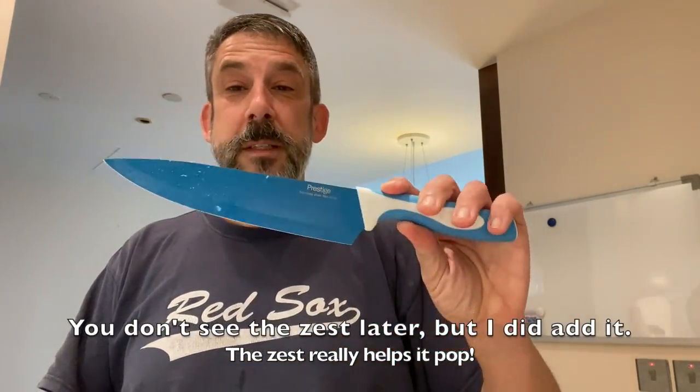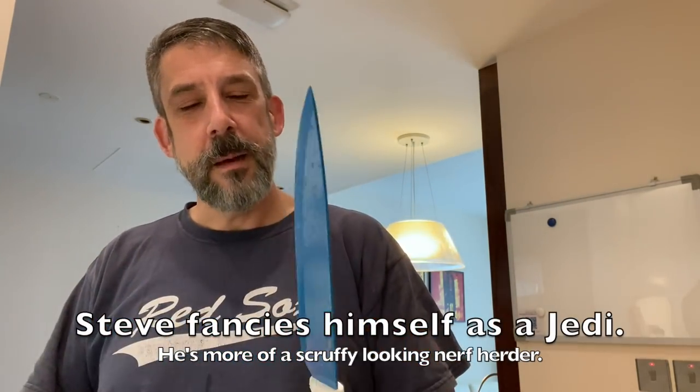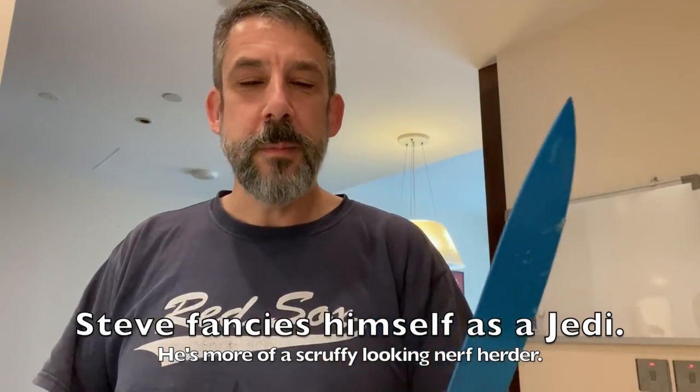I don't have a zester so I had to shave it with the outside of the knife. By the way, I bought myself a new knife — it's blue, to match my Jedi skills, like my lightsaber. Nothing like a sharp knife; these hotel knives are not very sharp. It makes a huge difference.